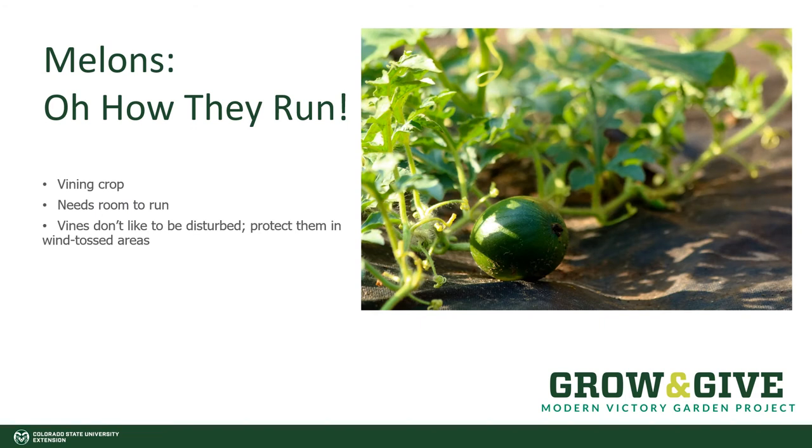Melons will grow and then suddenly the vines will run. This means they elongate very, very quickly before they start setting a lot of flowers and fruit. It takes room to grow melons. Although we do have some that stay fairly petite, most of them need at least four to six feet of room to grow. The vines don't like disturbance, so if they are in a windy area, they would benefit from being held down so they can't rock or be tossed by the wind.